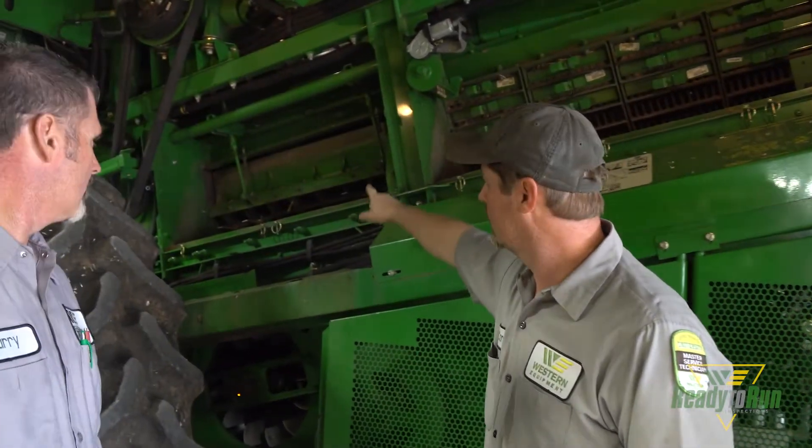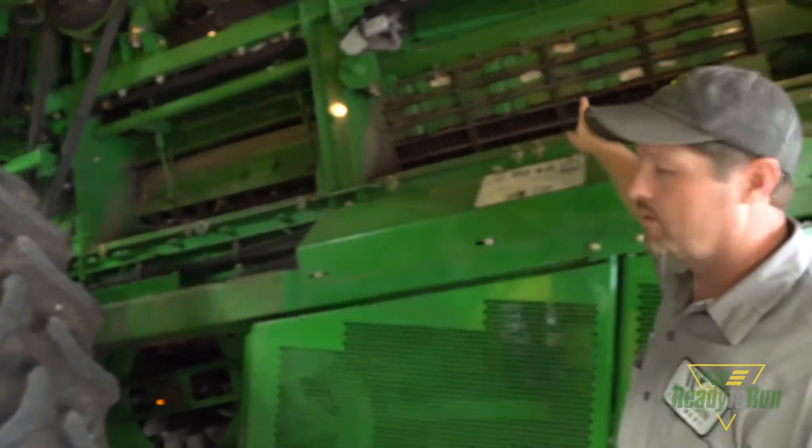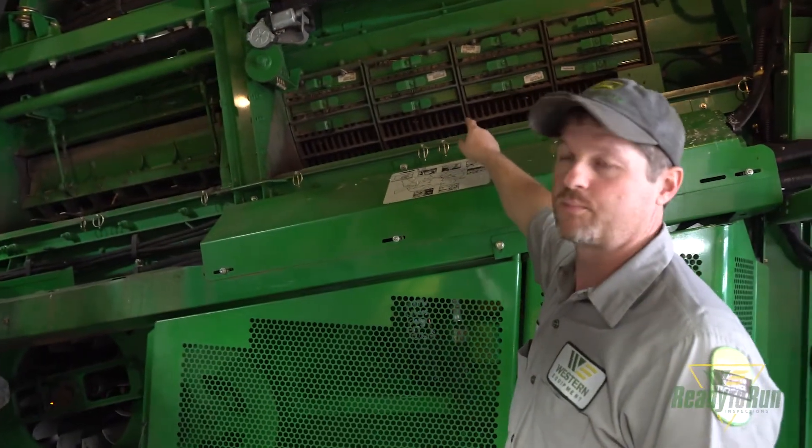What are some of the things we're looking for in the threshing elements? We're looking at the concave, the threshing elements, the rotor feed flights, and further back we're looking at the tines, the grates, and the separator grate covers.